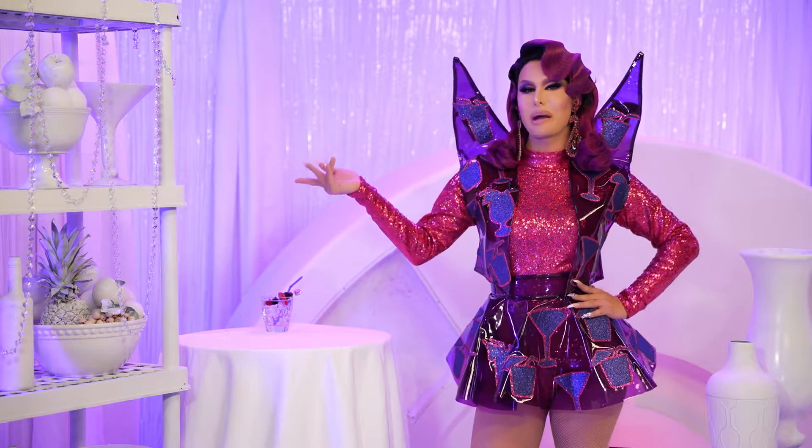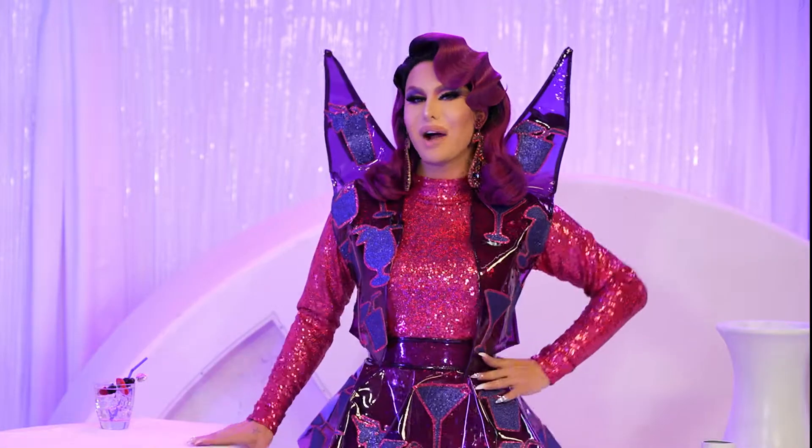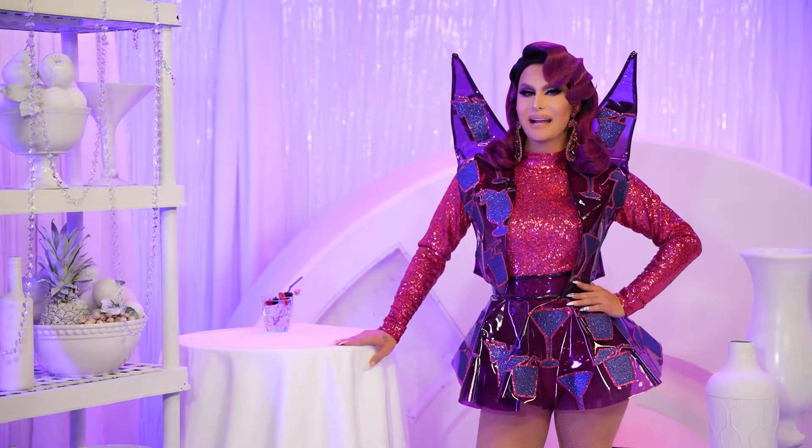I serve my happy hour with the body is here. First, pour my SERV mixed berries vodka into a shaker with ice cubes and add a nip of diet club soda.